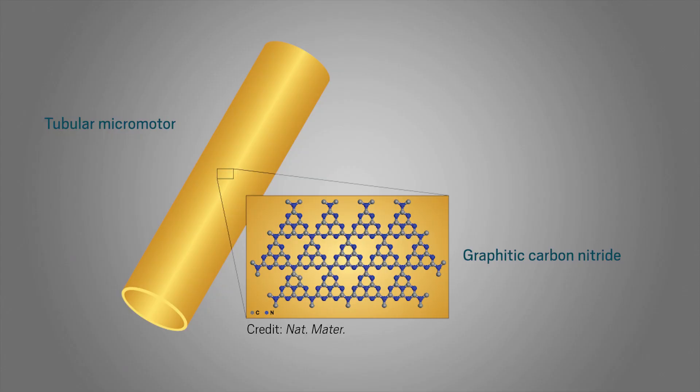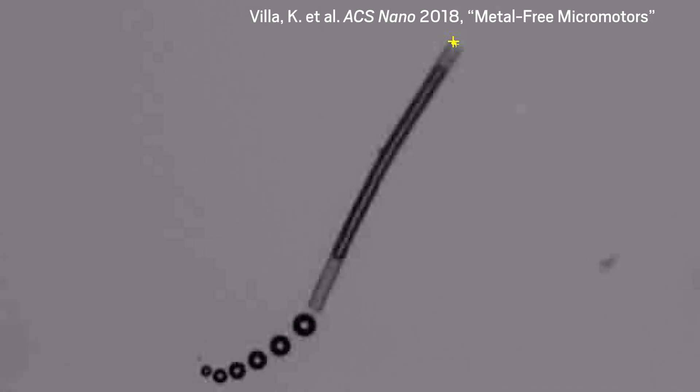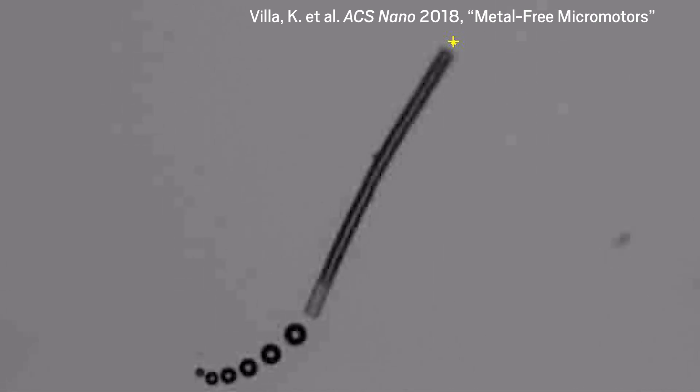The team's motors are tiny tubes of graphitic carbon nitride, a nitrogen-containing variant of graphite, made from inexpensive melamine. Visible light excites electrons in the material, and these electrons react with hydrogen peroxide in the surrounding solution, breaking it down into water and oxygen. Oxygen bubbles that form inside the tube are expelled from one end, propelling the micromotor forward.